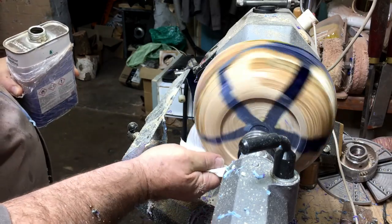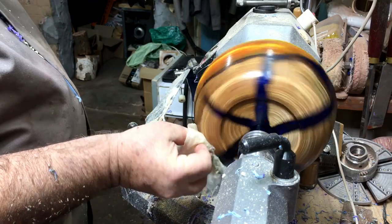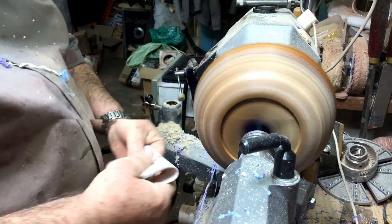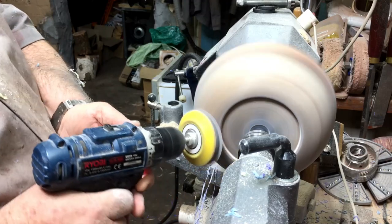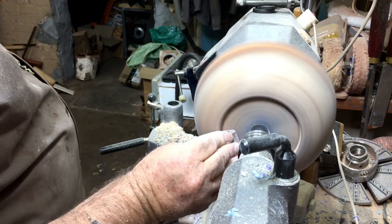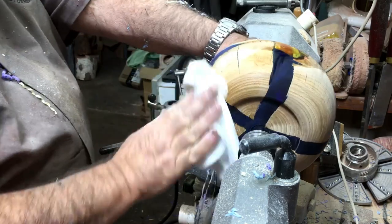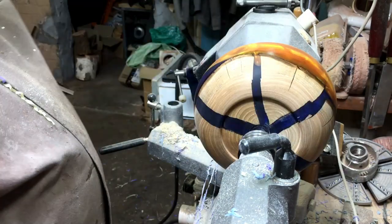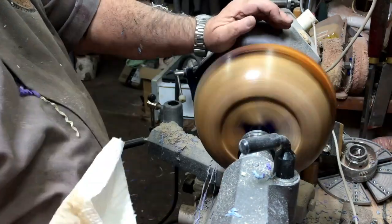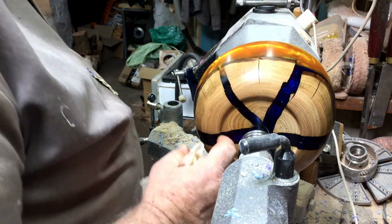I'm getting quite a lot of fiber coming up, so I decided to apply a cellulite wood sealer and then sandpaper it from number 60 all the way down to 600 — the 60 grit by hand, then 150 through to 600 using a drill. After sanding and cleaning with a little bit of alcohol, I'm starting with the Yorkshire Grit.